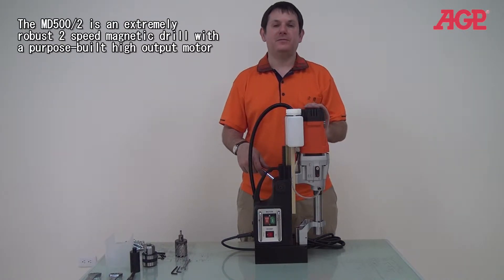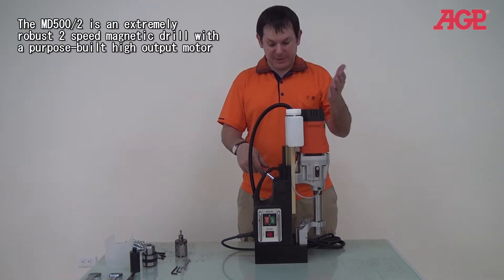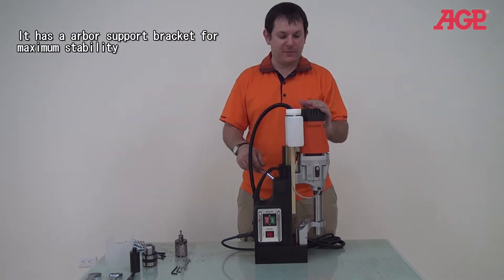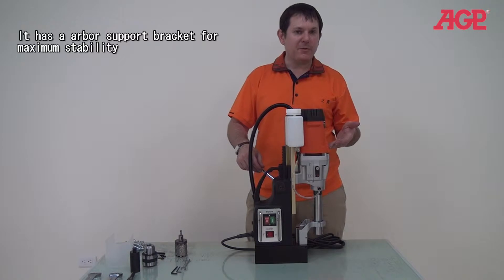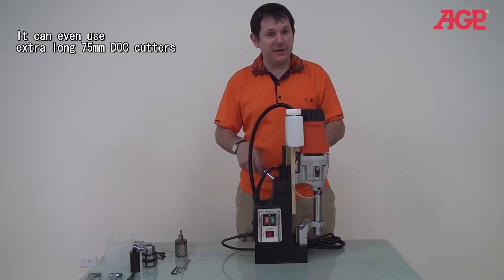Here we're talking about our ME500 two-speed. The ME500 two-speed is an incredible machine. It's very powerful — you can see it's got this enormous motor. It's a very powerful motor, and it's really underrated, to be honest.